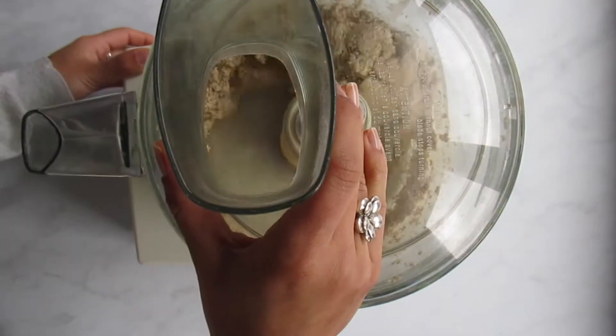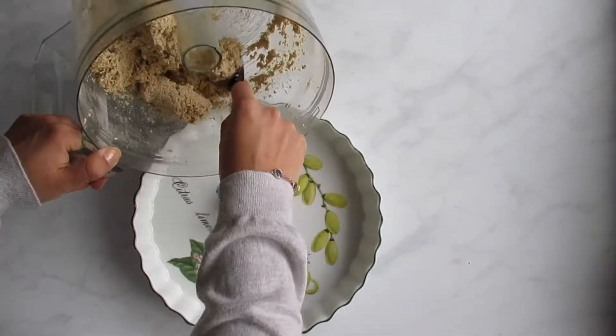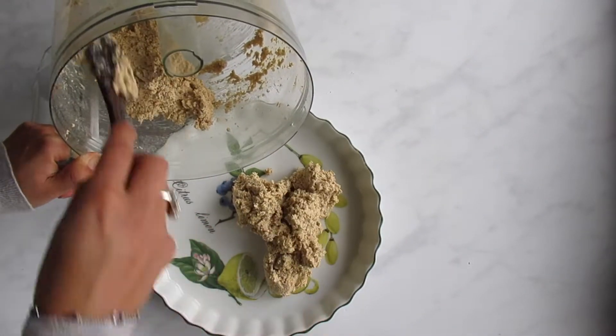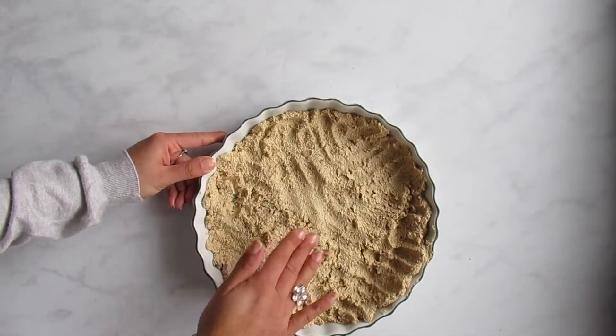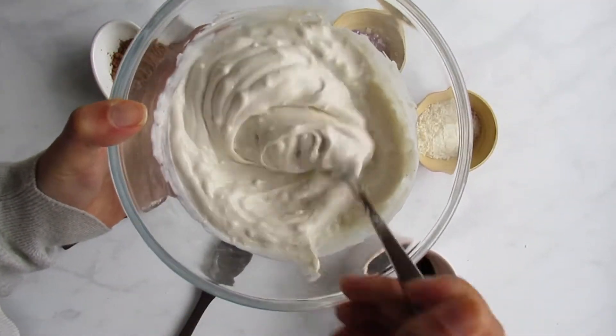Then press down your dough into a large tart tin and flatten it out on the sides and the bottom until you have an even layer. I find the easiest way to do this is just by using my fingers. Then place it in the freezer for 10 minutes.